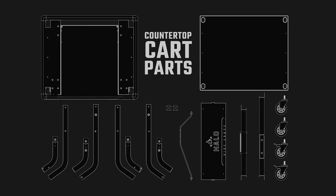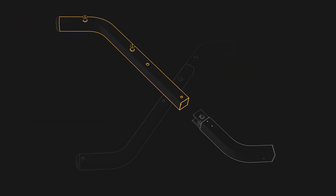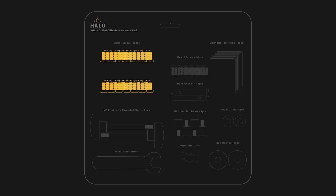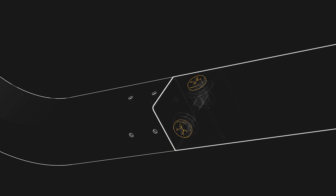We will start by assembling the legs of the countertop cart. We will begin with the left outer leg first. Find part number three and attach it to part number 3A as shown. Locate the hardware pack and punch out three M6 by 14 screws from the highlighted compartment and insert them into the three holes shown to secure the leg attachment.